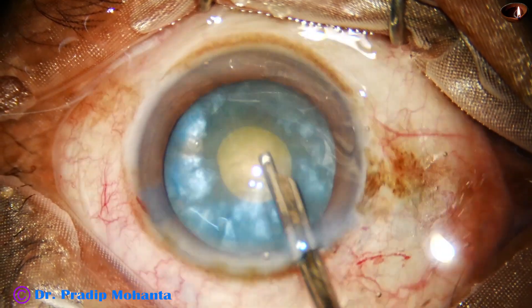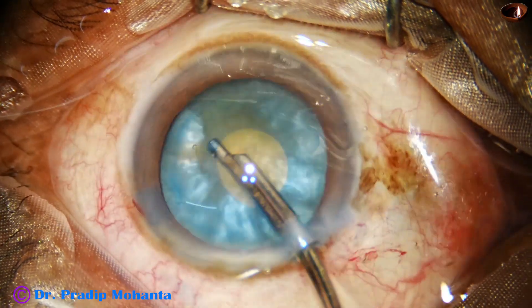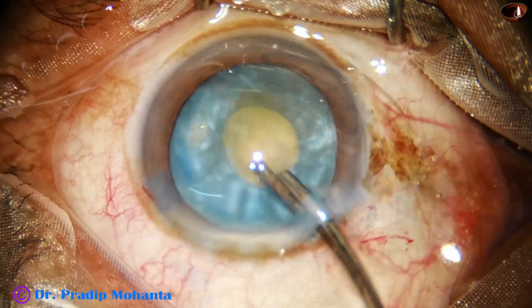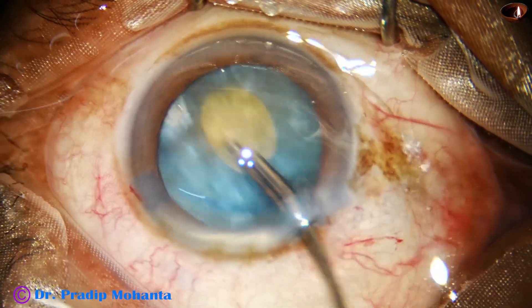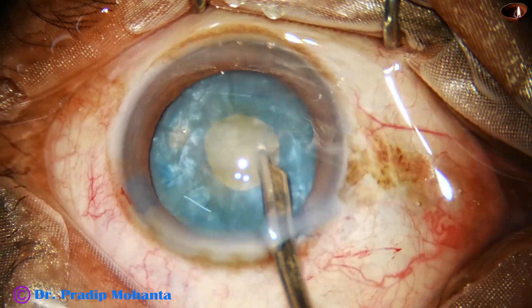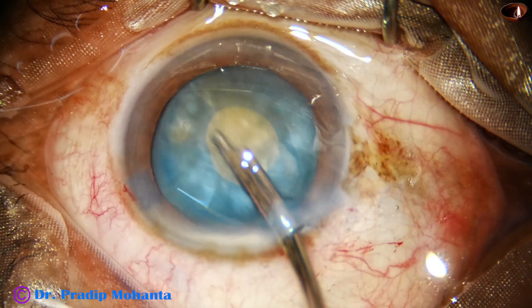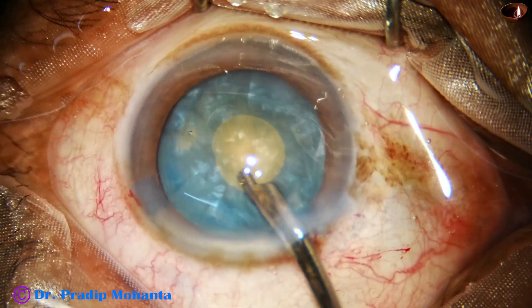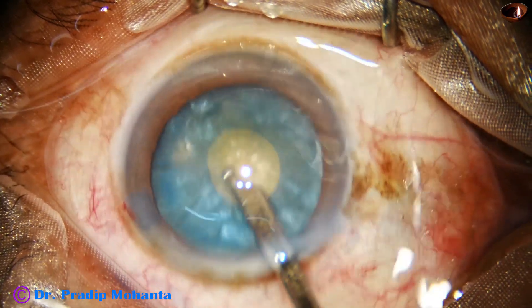Friends, we must remember that the cause of rhexis runout is high intralenticular pressure. We must decrease the intralenticular pressure by aspirating some loose cortical matter. The cortical matter from all around is removed by rotating the nucleus.